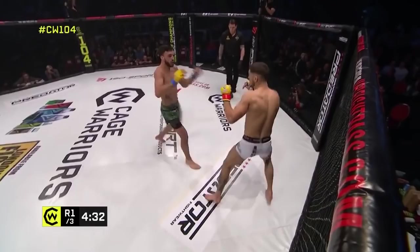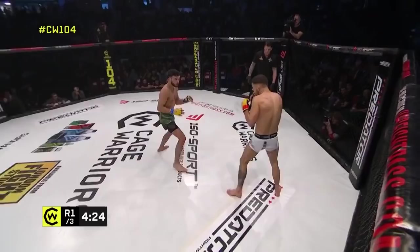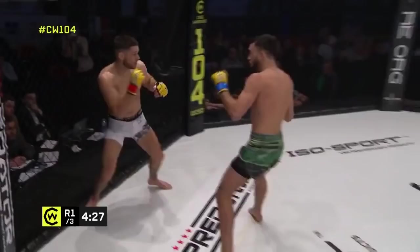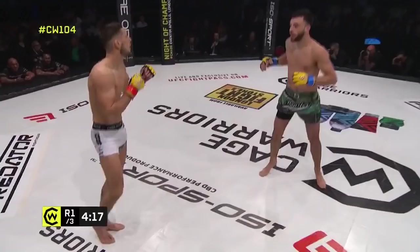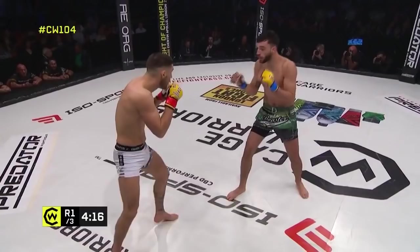He's got his opponent guessing already, switching up those low and high kicks. That's what you've got to do — you can't hit the same target area over and over again against experienced opponents. You've got to start throwing in some feints, making them think it's going elsewhere. We've got one of those toe-to-toe styles here, with De Pap in the southpaw stance.